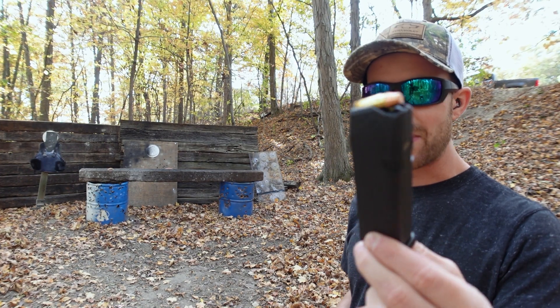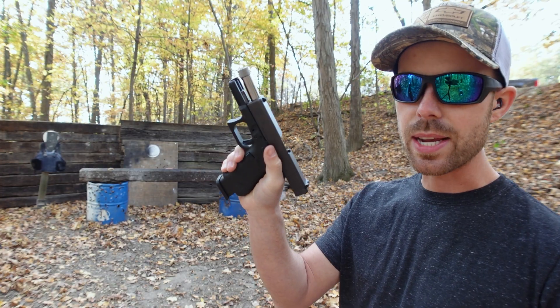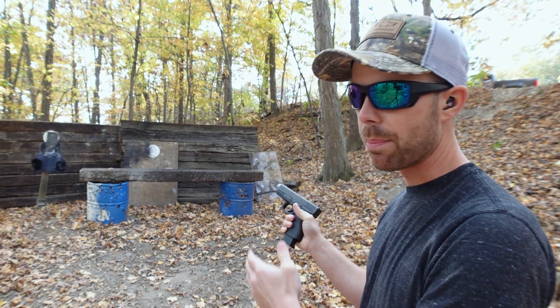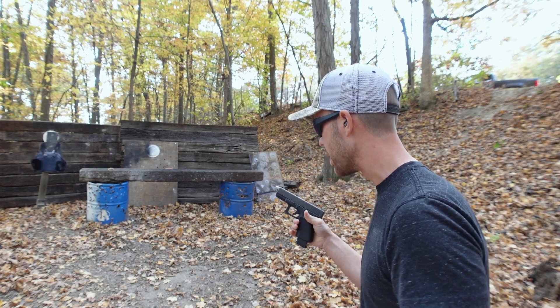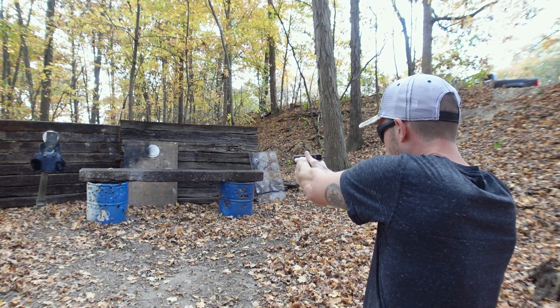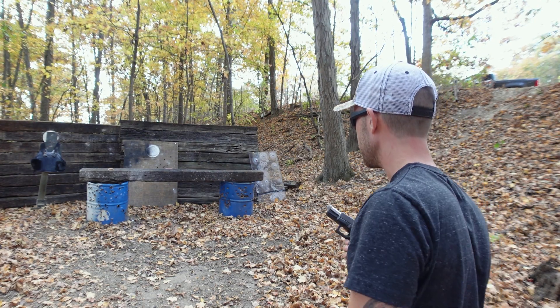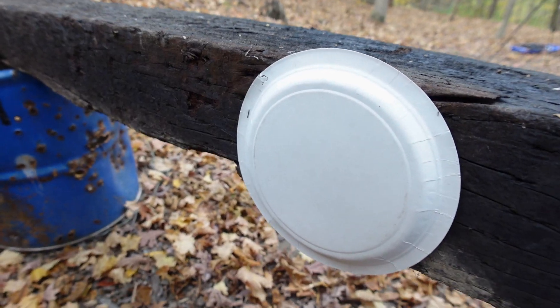We're stepping into manly territory now. This is the 357 Sig out of the Glock 23 with the conversion barrel. I moved our plate over a couple feet so we're not shooting all in the same spot. This gun usually shoots a couple inches high, so I got to aim low. Entrance hole and no exit hole.